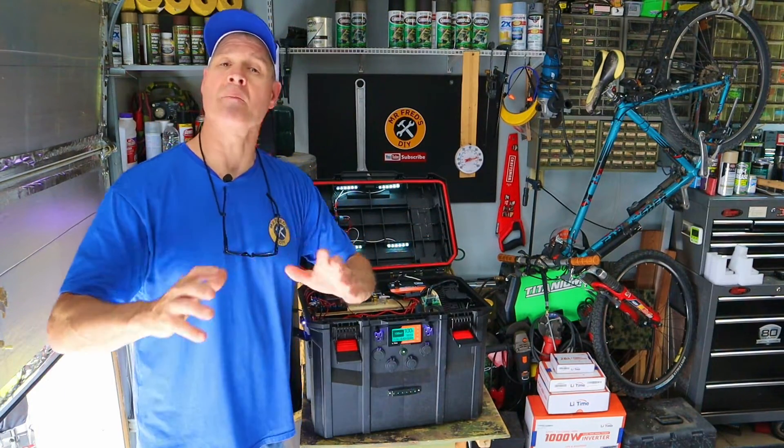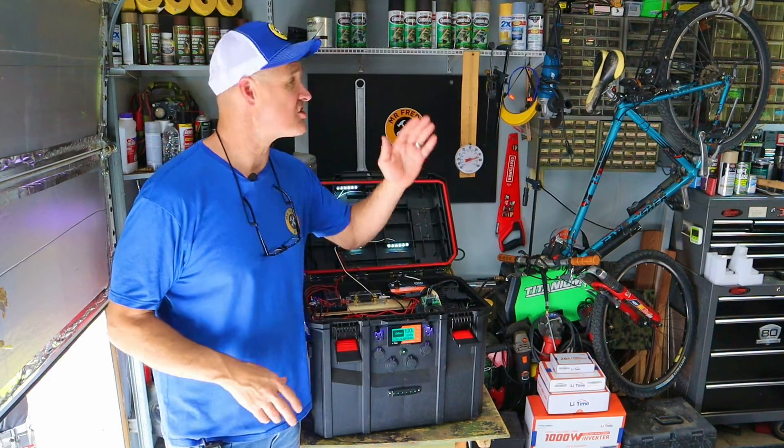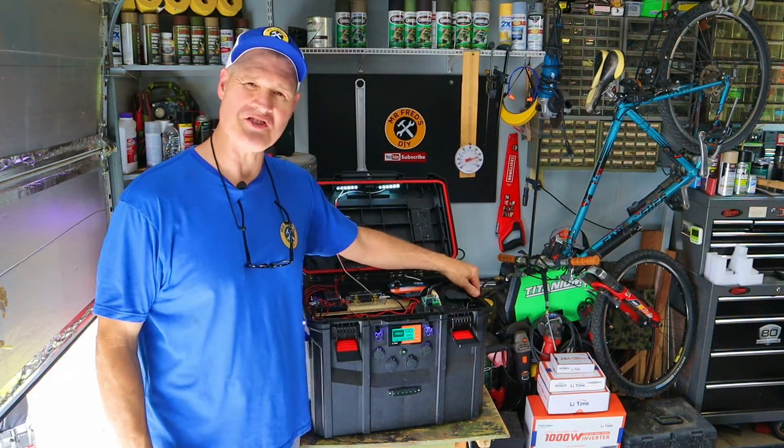If you have any questions or comments, be sure to leave them in the comment section down below, and don't forget to check out the build video for my DIY solar generator. I'm glad you watched, and I hope you'll watch again.